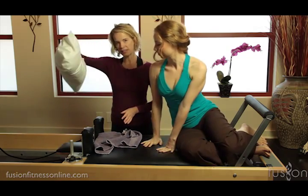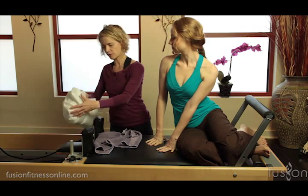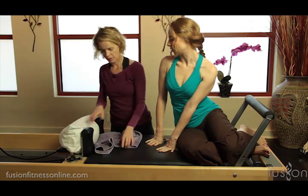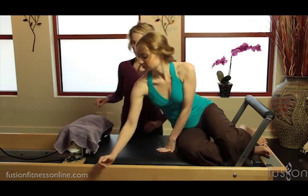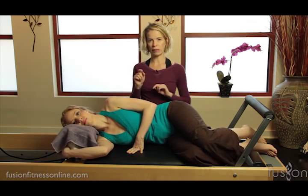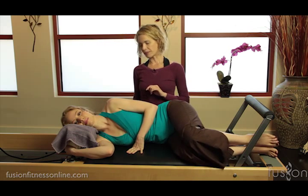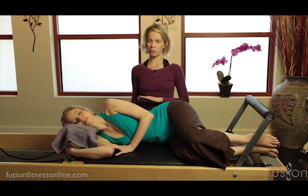We have it sideways like this in between the shoulder block and the silver pulls — it's very supportive for the neck. She'll put her head down and then cradle that front shoulder block, holding on to that front silver pull, so that will help her to connect and find her mid back on this bottom shoulder.